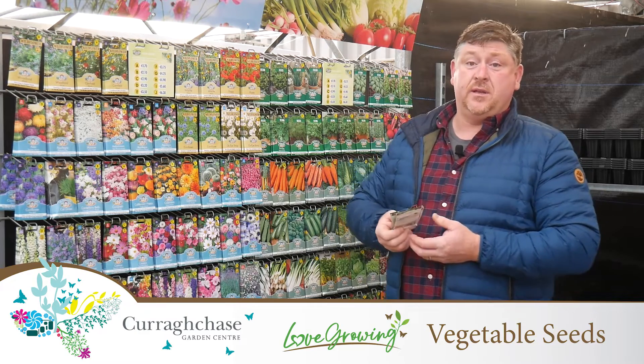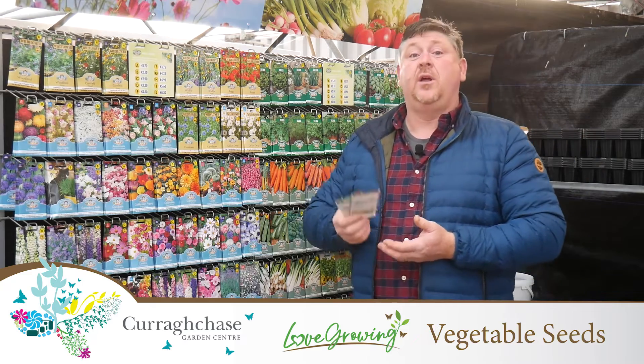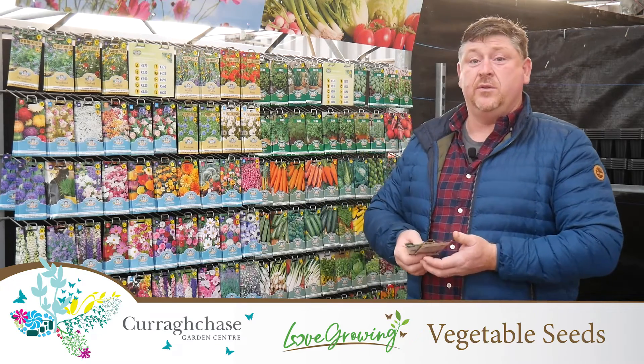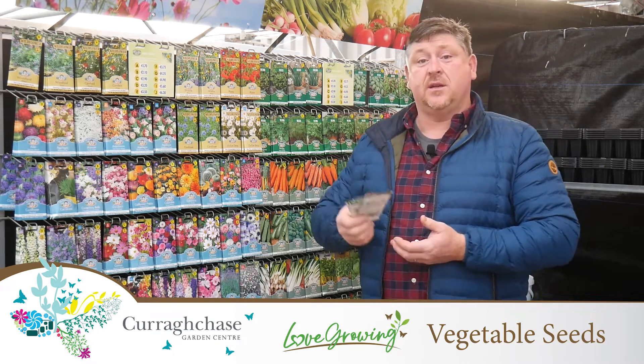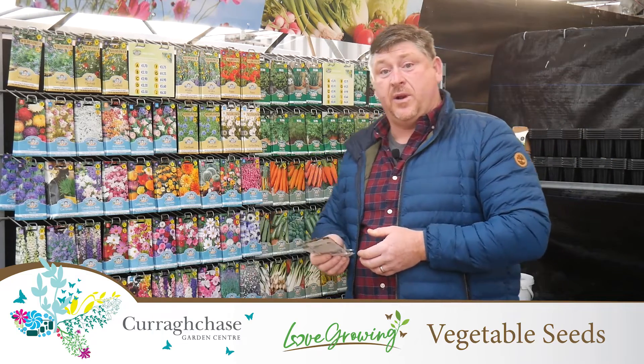We're now coming into early spring, so it's time to start thinking about what varieties you want to sow, what preparation you need to do to your beds, glasshouse, greenhouse tunnels, whatever you're using to grow on your produce in.